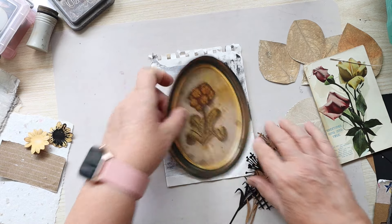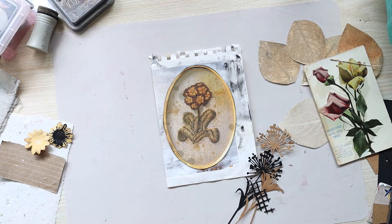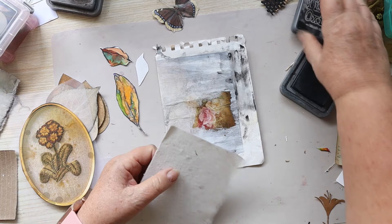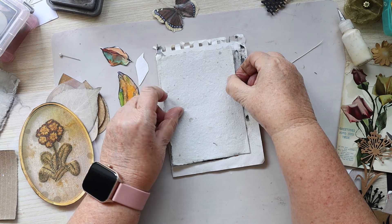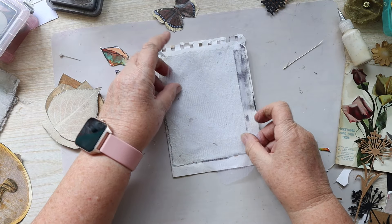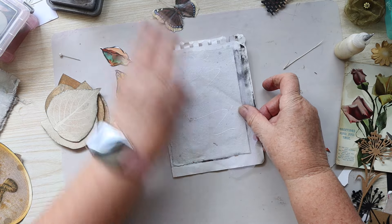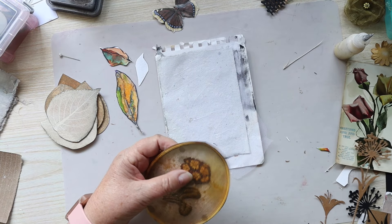If I trim this down I can put some of these leaves around. I'm just going to go for this now — no procrastinating. I'm going to put this piece of handmade paper on here. I've got a piece of tulle I'm going to put under everything else, so I'm just going to pop that in there so it's protruding a little bit.